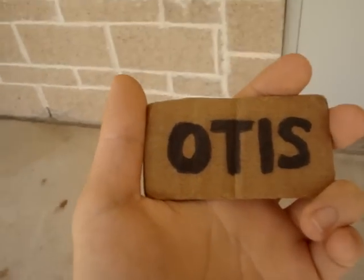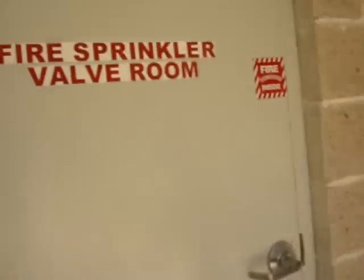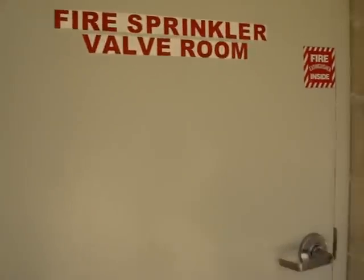All right, welcome to another first for me. This will be looking into the elevator machine room at Fort Bend Community Church with Uncle Chen.